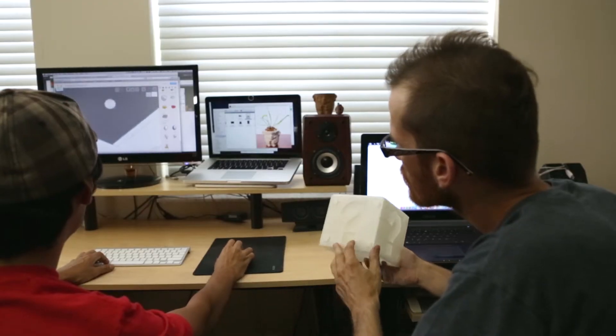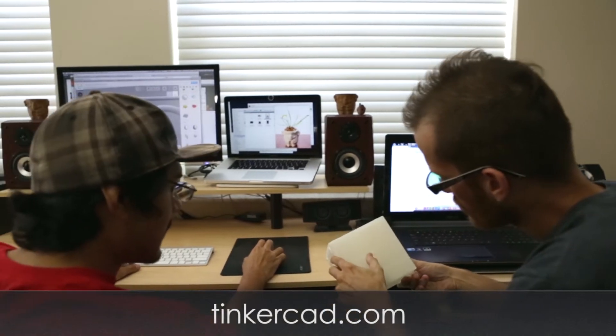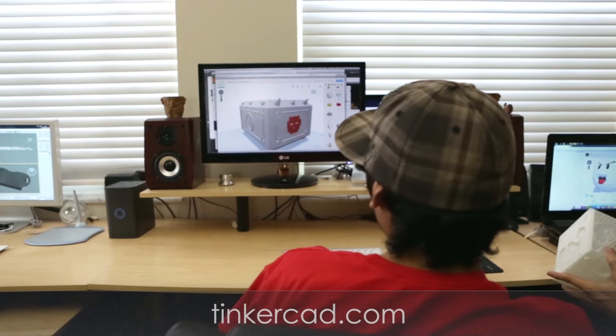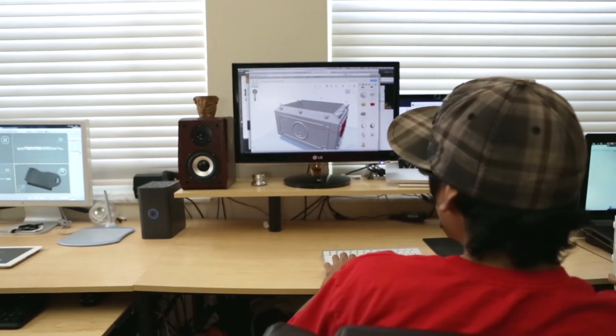We design and share our planters on Tinkercad.com, which is an easy-to-use 3D modeling website, so if you already have a 3D printer, you can print yours today.